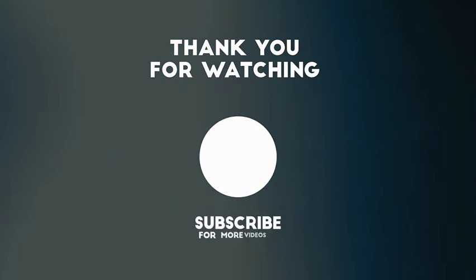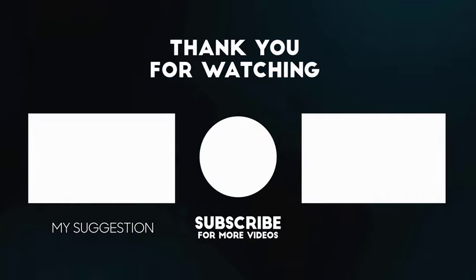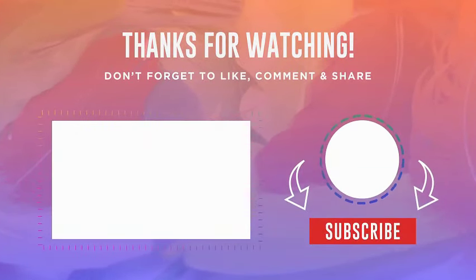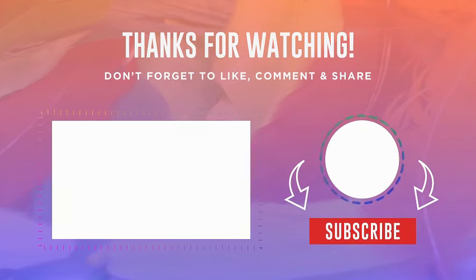Thank you for watching. Hope you enjoyed the video. Please don't forget to like and subscribe to the channel for more. See you next time.